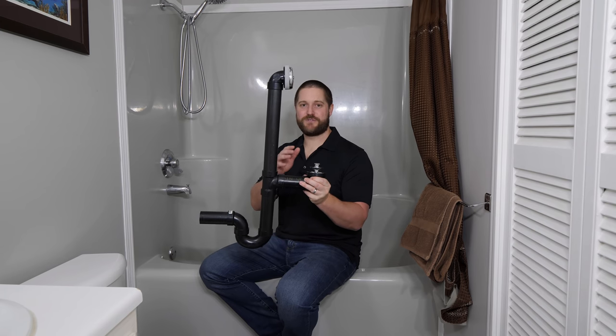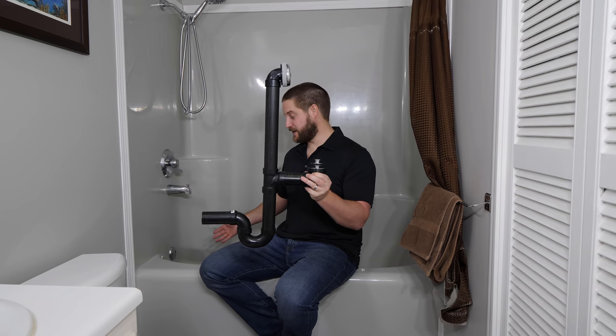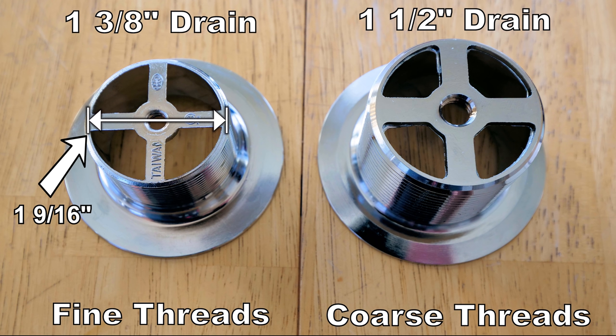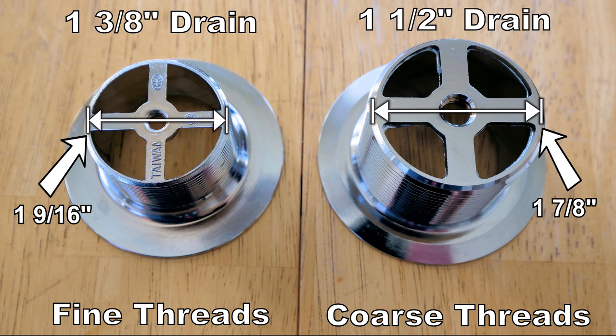The two most common drain sizes are 1 3/8 inch and 1 1/2 inch. The 1 3/8 drain is fine threaded and the actual outside dimension thread to thread is 1 9/16. The 1 1/2 inch drain is coarse threaded and the actual thread to thread dimension is 1 7/8. Before purchasing a replacement drain, it is important to determine the size of your current drain so you purchase the correct size.